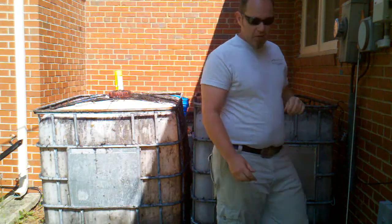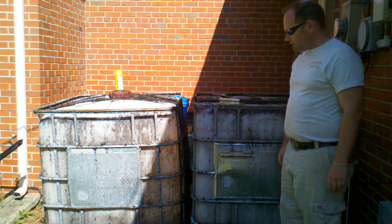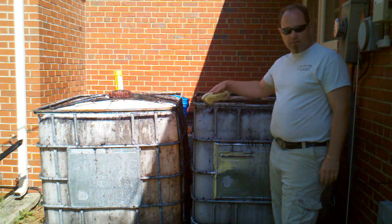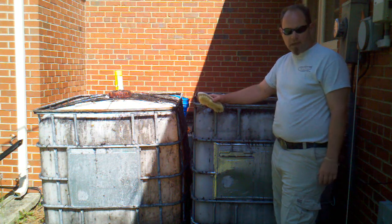Everything that I try to do is based off of being as thrifty as possible. And obviously if they sell for $150 a piece on the internet, and I got two of them for $40 plus a barrel, you can't beat that.